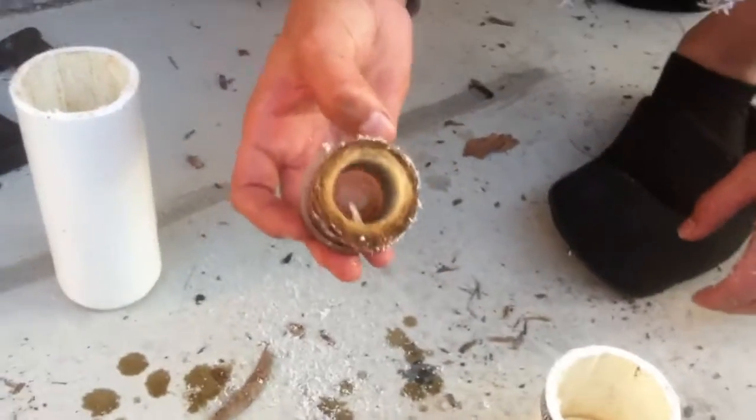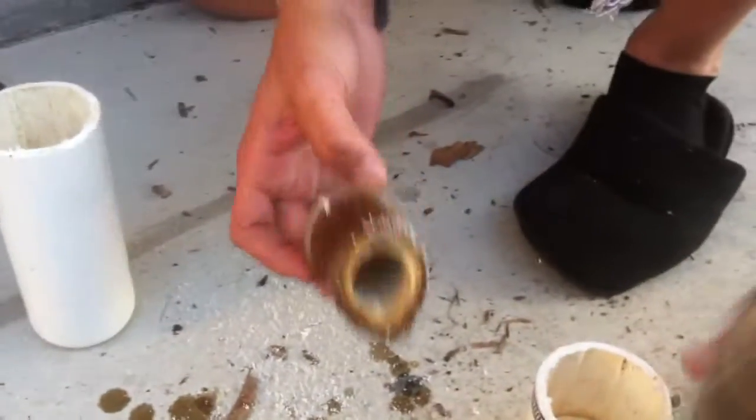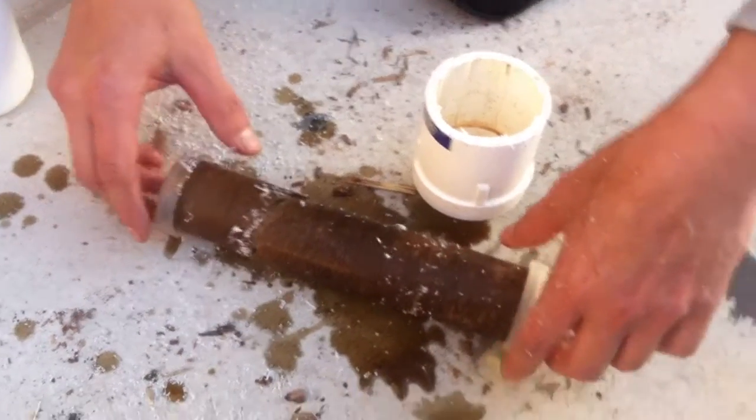That should be white. Look at the colour of that. That's going through our water, into our bodies. Well, not into ours, but this is what's going into your body if you don't have a filter. Buy a filter or be a filter. That should be white, like that.